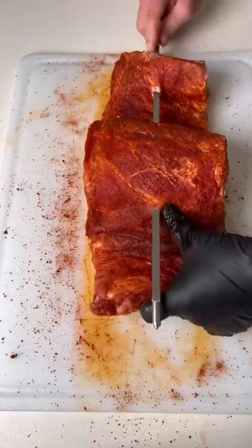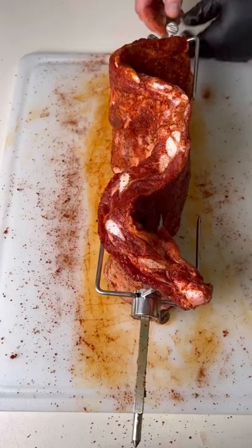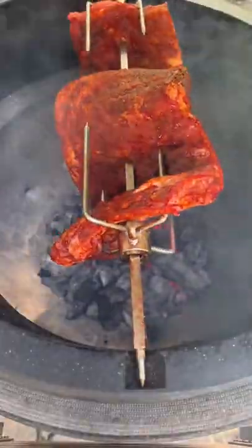Get the ribs on the spit, we're going to lock them in, then we're going to get our MeterPlus in there to watch that internal temp. We're cooking these at 300 degrees for about three hours with some cherry wood.